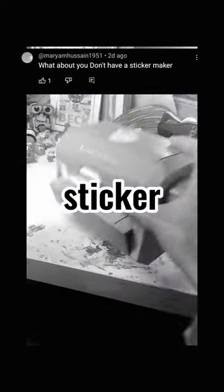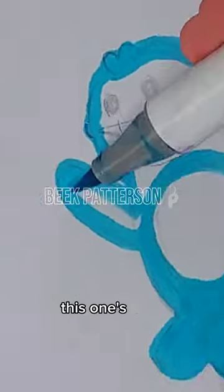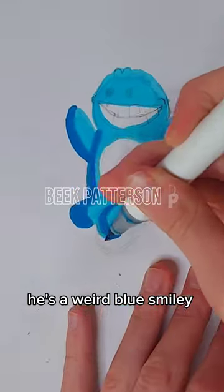Here's how to make your very own stickers without using a sticker maker. Start by aggressively selecting your markers. Color it in and make it adorable. This one's Gary, he's a weird blue smiley thing.